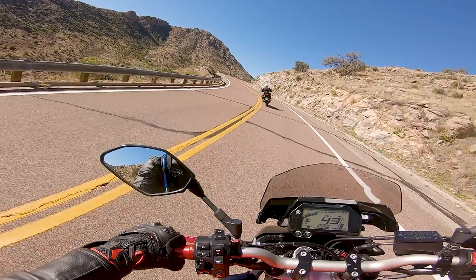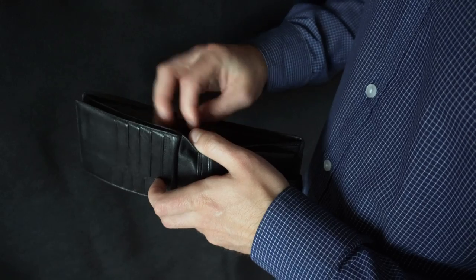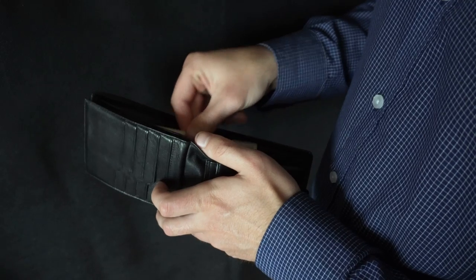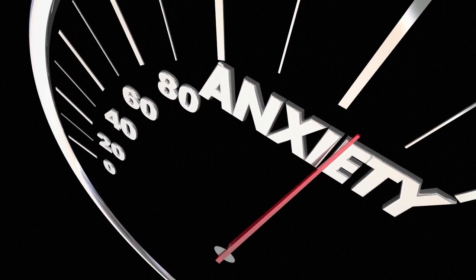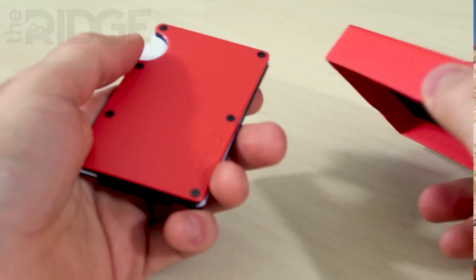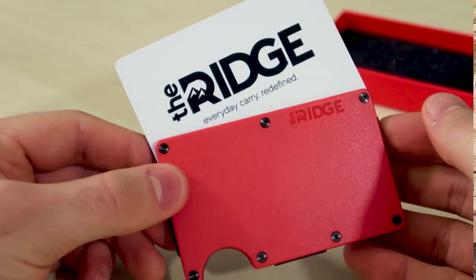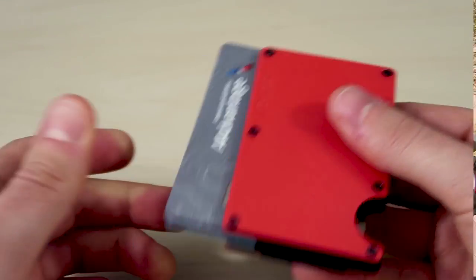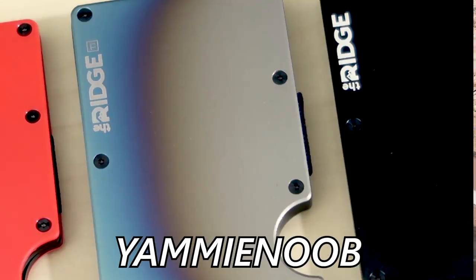The easiest way to avoid full dad mode is to ditch that old-school leather wallet. Not only does it look like something you got at a CVS, but it's heavy and literally a pain in the ass to carry around. The Ridge makes the best wallet you can buy — and I'm not just saying that because they told me to. I use my Ridge wallet every day and I absolutely love it. It's the perfect size for all your cards, and if you carry cash, it's got a sturdy money clip. Click the link below and use code YAMMYNOOB for 10% off your order and free shipping.